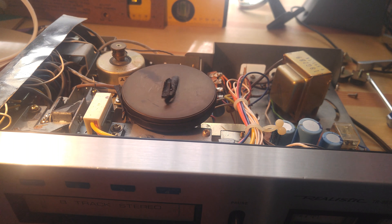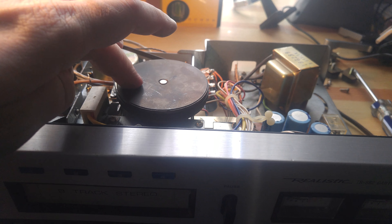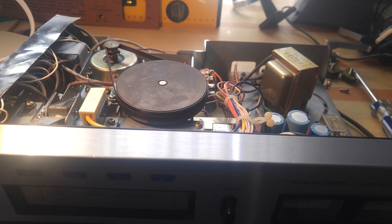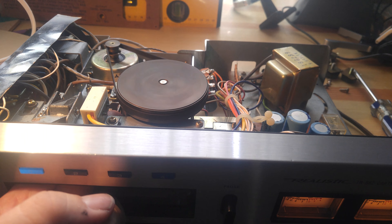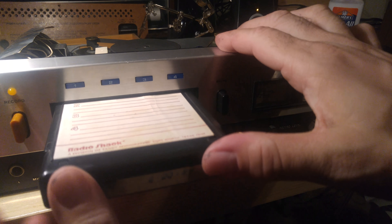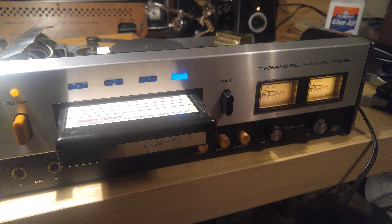Once I put that in, the motor turned just fine. And when you push the tape in, the switch gets pulled. So I thought I was ready to go, and I stuck this tape in — it plays! Unfortunately, we seem to be stuck on a track. We're stuck on Huey Lewis.